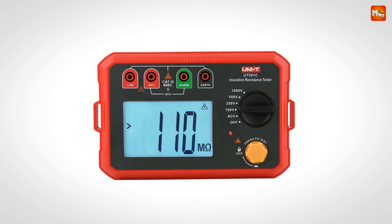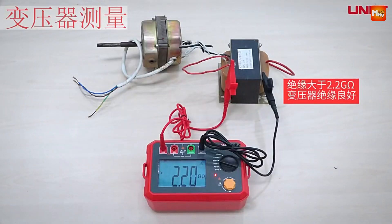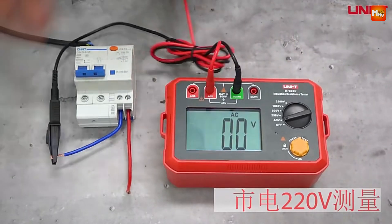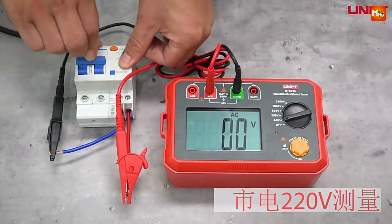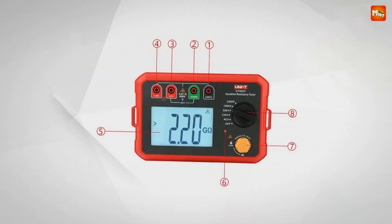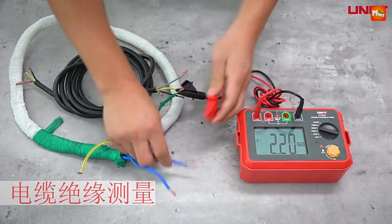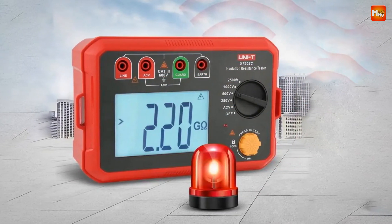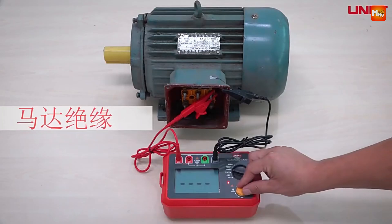The automatic shutdown feature powers the UT502C down after 10 minutes of inactivity, saving energy and extending battery life. This tester is incredibly versatile — ideal for testing transformers, motors, cables, switches, and electric appliances, making it a must-have for maintenance and verification tasks. For power options, not only does the UT502C operate on batteries, but it also has an external power jack for a power adapter, allowing extended testing sessions without worrying about running out of battery.